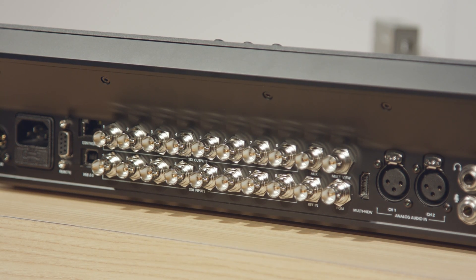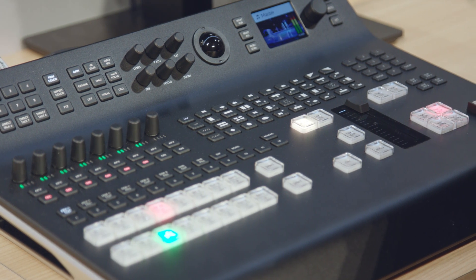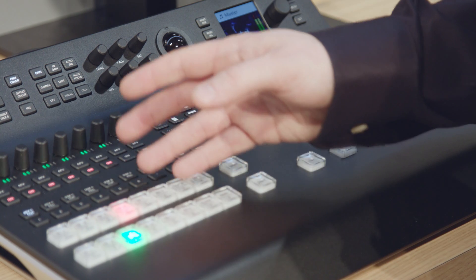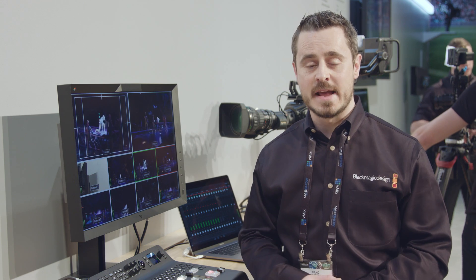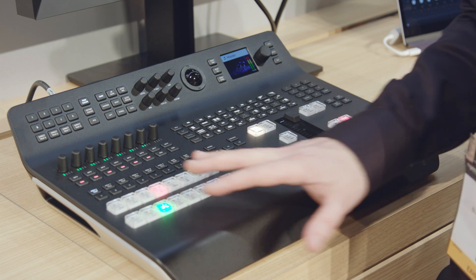Integrating 12G SDI, we have eight SDI inputs on the back providing support for 2160p 59.94. For the first time on an ATEM production switcher, we've also integrated frame synchronizers with up/down/cross conversion on every input, meaning this ATEM can now accept 4K, HD 1080, and 720p sources and match them to our program output directly.